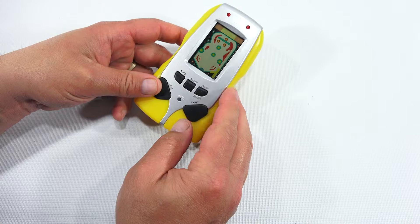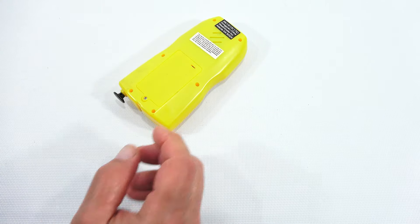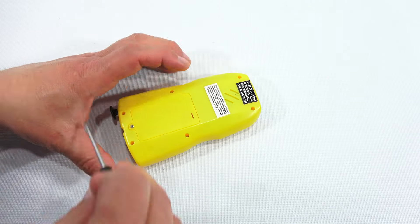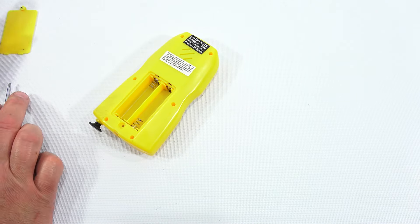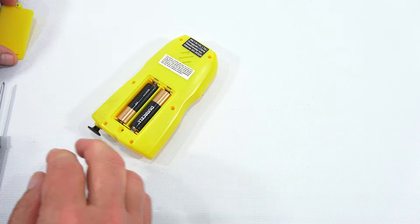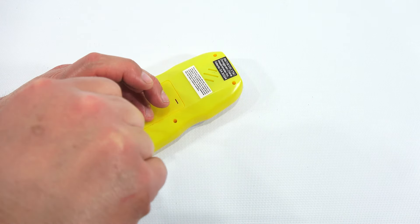All right, so what do we have here? We have a pinball game and you pull this back and the little ball should go up there. Let's get some batteries — it looks like triple A's, we shall see. It looks like some off-brand; I don't see a real name. Actually it's double A's.